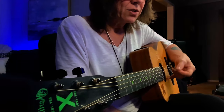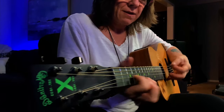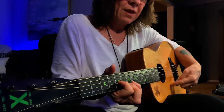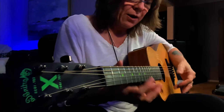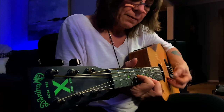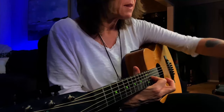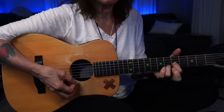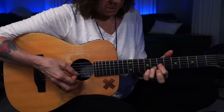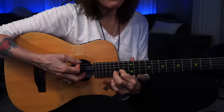Every time I touch this bottom string, my hand knows how far away everything is. I'm constantly in contact with the guitar — there's a lot of finish worn off my guitars, or if they have a pick guard on them, it's not. That's a fun tuning to play with.